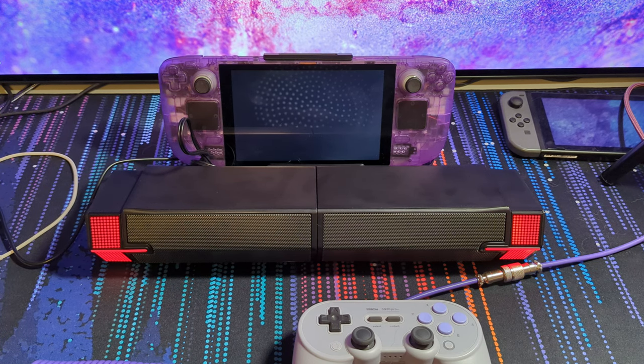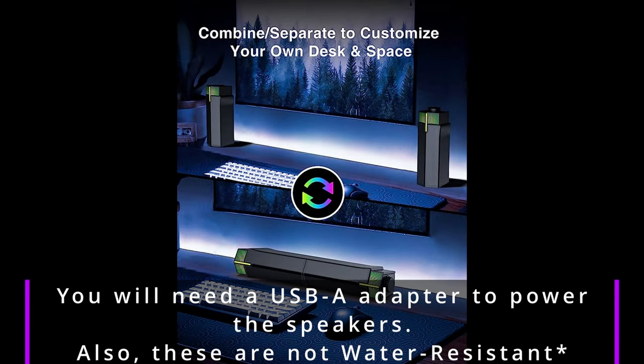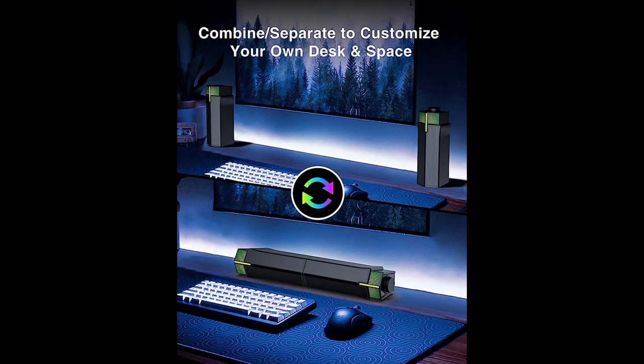It also makes it versatile though, obviously having that soundbar mode. What my wife does with them is she'll bring them into the bathroom on her shelf, and when she's in the tub she'll just put them up on the shelf and use it like a boom box. Or she'll have them split when using at her desk, and then she can use it on her laptop plugging in with USB. So she is kind of like the target audience for these honestly, and she does get more use out of them than I do.